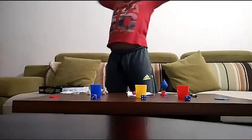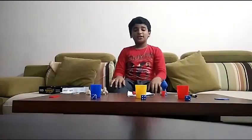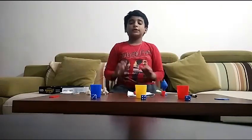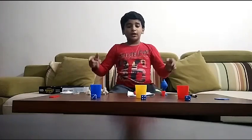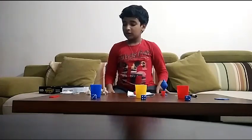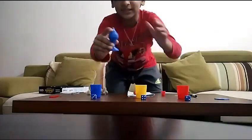Hey guys, my name is Kian and today I'm going to teach you some magic tricks with the Abracadabra magic kit. For the first trick, we take this little container here.